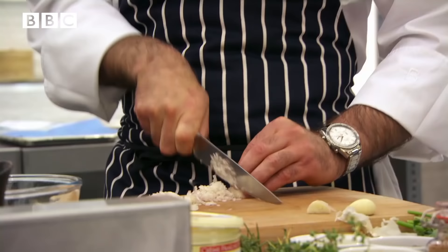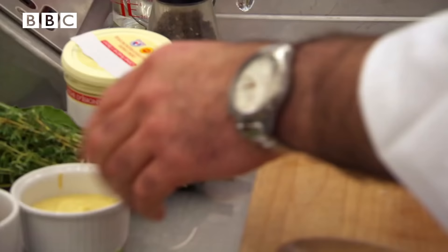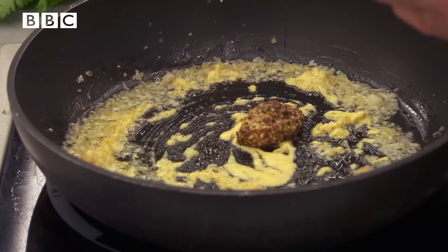One shallot, chopped nice and fine. Shallots go into the pan, then garlic. We've got three mustards here: English mustard, French Dijon, and a grey mustard — they can use whichever one they like. For me, I'm going to use the Dijon; I think it's got a slightly milder flavour. The English mustard is very, very powerful. I'm also going to add grey mustard as well.